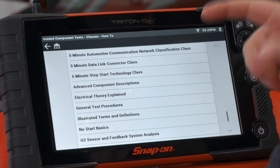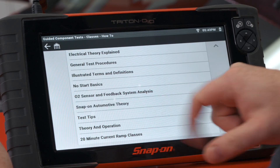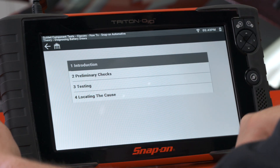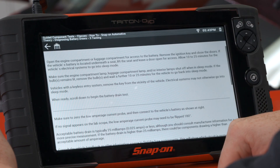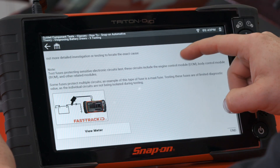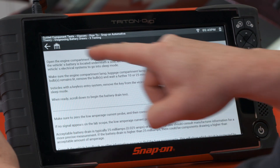Scrolling further, we see oxygen sensors, Snap-on automotive theory, air conditioning, and diagnosing a battery draw. Going into battery draw, there's an introduction, preliminary checks, and testing. Under testing, it tells you to open the engine compartment, and using a low amp probe, you can check the draw — how to hook it up. Everything is right there at your fingertips on the tool.